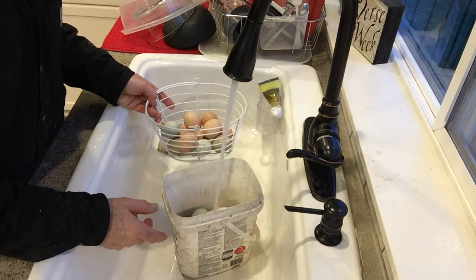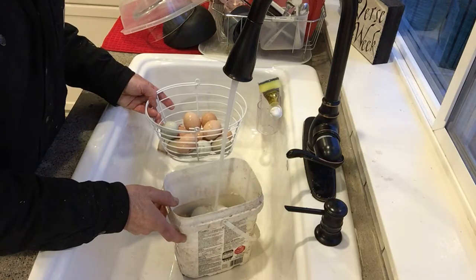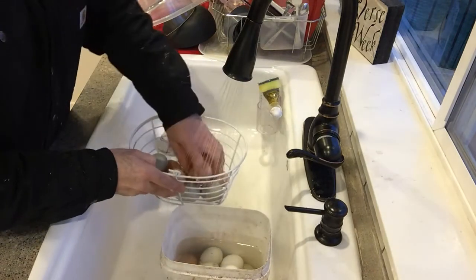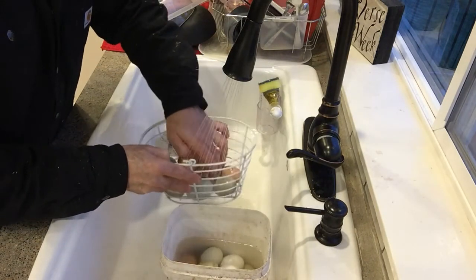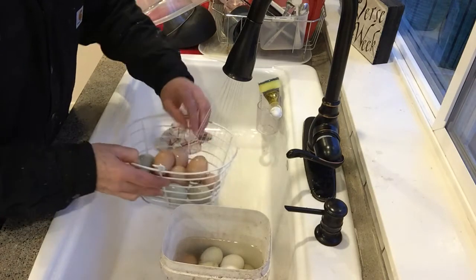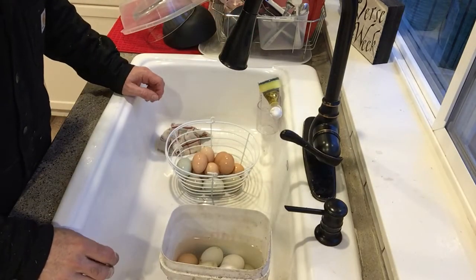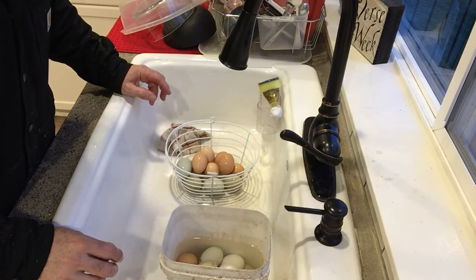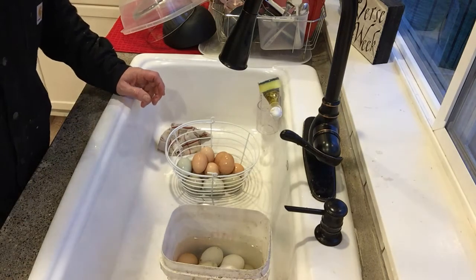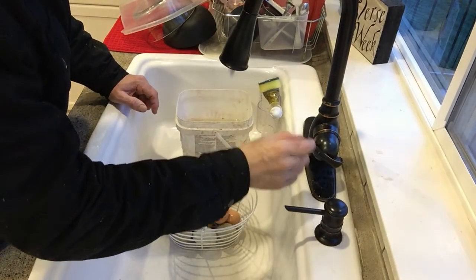A lot of people discourage actually submerging the eggs, but I'm going to fill up this bucket until it's above the level of the eggs. Sometimes I just spray the eggs so they get moist — I feel that's all you need to do. We're going to let them sit for a minute because the dirt and poop isn't going to come off super easy just yet. You let the moisture soften everything and then wipe it off.